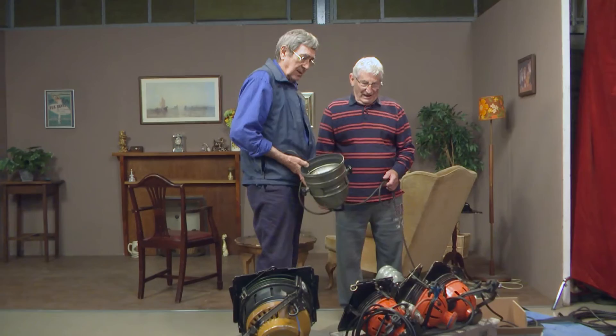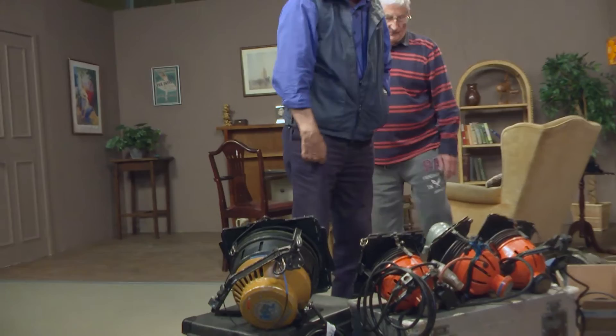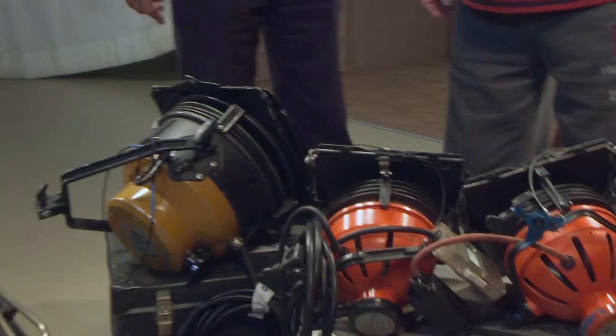Luckily we didn't have these for very long, but then we finished up with something we all liked a lot better, which is what we used to call in the BBC a one-man kit - basically four of these redheads, as we call them, 800 watts, and the two kilowatt. Quite controllable, spot and flood, fairly well, with barn doors and so on.